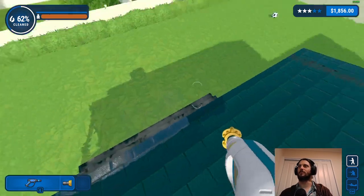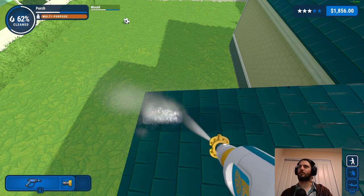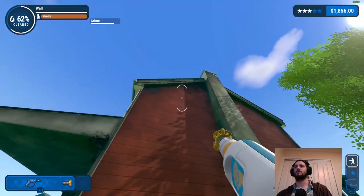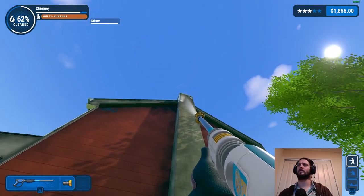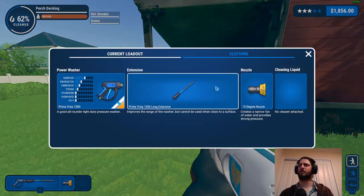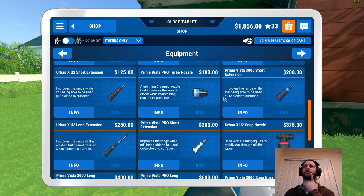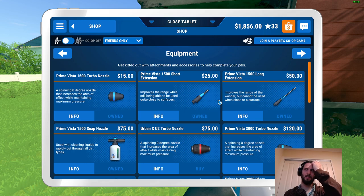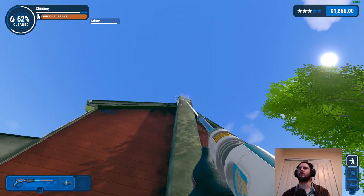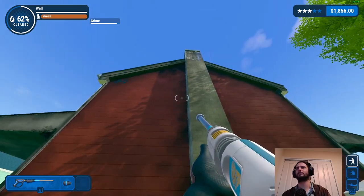We don't seem to have a shadow which is interesting - don't know if that's just a graphical setting I have disabled. Let's clear off the worst of this stuff. The wall's done, fascia is not done because we need to do this side. We don't have the extra-long nozzle yet - I accidentally opened the shop. Equipment, extra long nozzle - I think it only unlocks later, because originally it unlocked when you unlocked the mayor's house. Can I get all the way to the top with the turbo nozzle? Yes, but it's not really cleaning it properly - that's why we have a ladder.